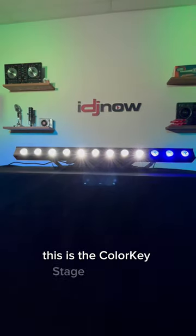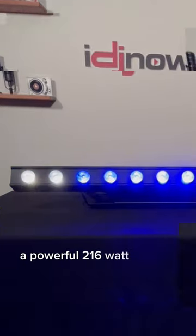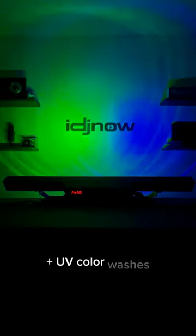This is the ColorKey Stage Bar Hex 12, a powerful 216 watt LED bar that produces an endless array of smooth and bright RGBAW plus UV color washes.